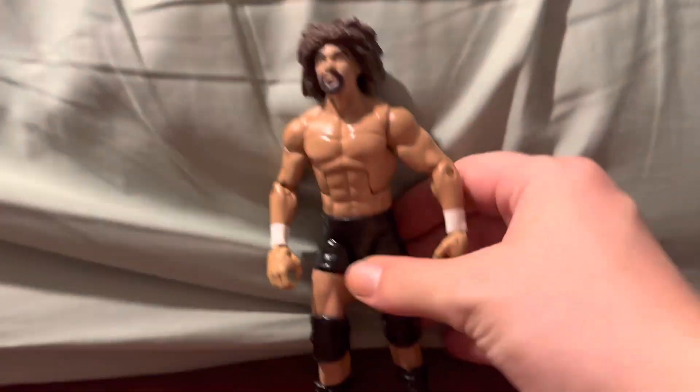Hi YouTube! This is WendyBoyFigs. Today we got a review — well, it's not a review. I'm showing you my custom Carlito figure.